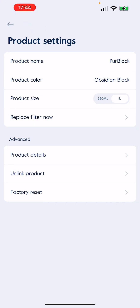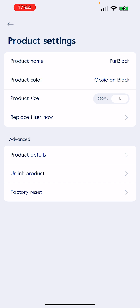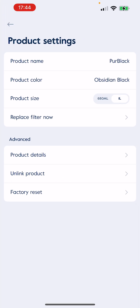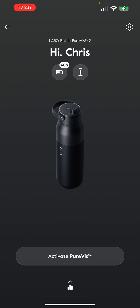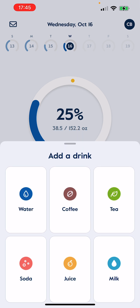In the device settings, you can name it whatever you want — I'll keep the generic name Pure Black. You can set the product color, which you can change if you get a new one, product size, and replace filter here too. Product details includes things like the serial number, so I won't go into that. There's factory reset if you need it, and unlinking — actually, when I first set it up, my wife had a Mojave Dune one and it accidentally paired hers to mine, so I did have to unlink that. And then if you hit the plus button, that's how you add a different type of drink — water, coffee, tea — you can see all the applicable ones there.